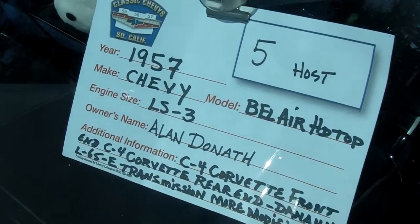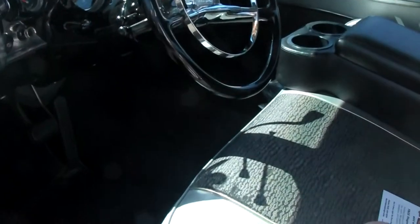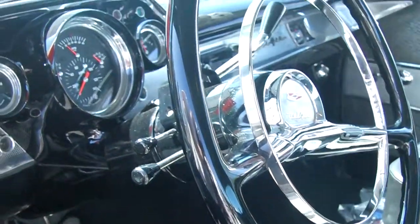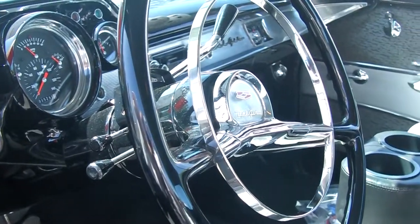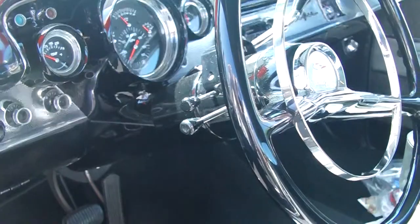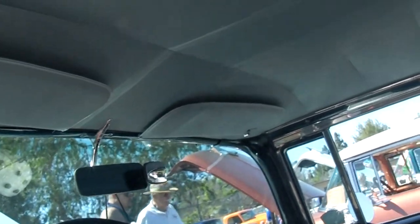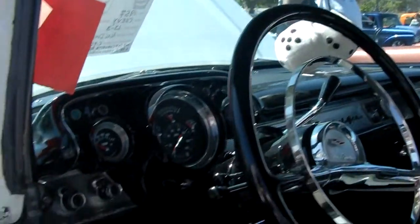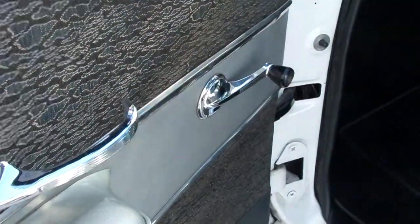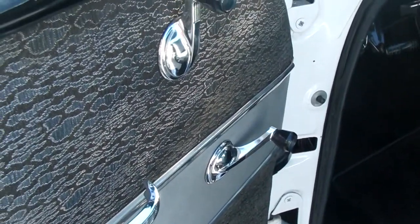Show me the interior. That's the stock interior of a 57 Chevy Bel Air hardtop — the stock interior. The armrest isn't stock, but the rest of it is. The steering wheel has a tilt wheel on it, and it has the power windows in the door handle for the wind-up window. The handle's right here for the windows — they won't work now because the engine's not on. It's a switch handle type of deal.